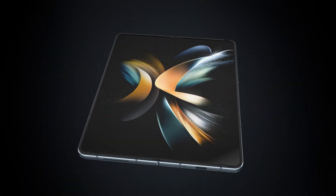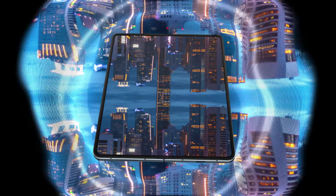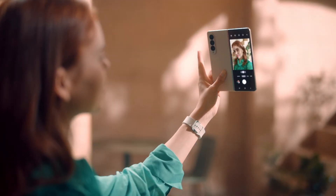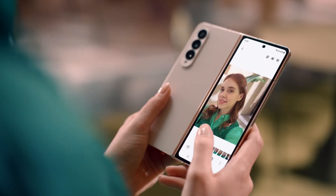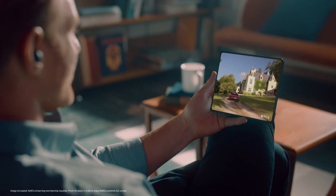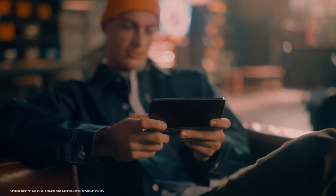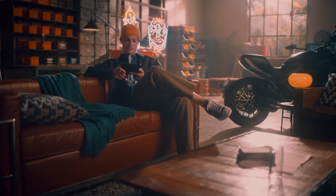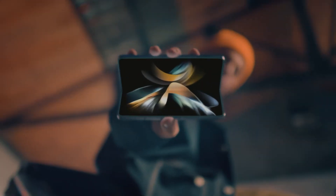From our layer-by-layer improvements to our durability tests, our engineers crafted a device that performs at the highest level. This is our lightest and strongest Fold ever, offering our consumers more rewarding experiences than before. We will continue to raise the bar and set new standards for the smartphone industry, and we'll do all of this together, with you.